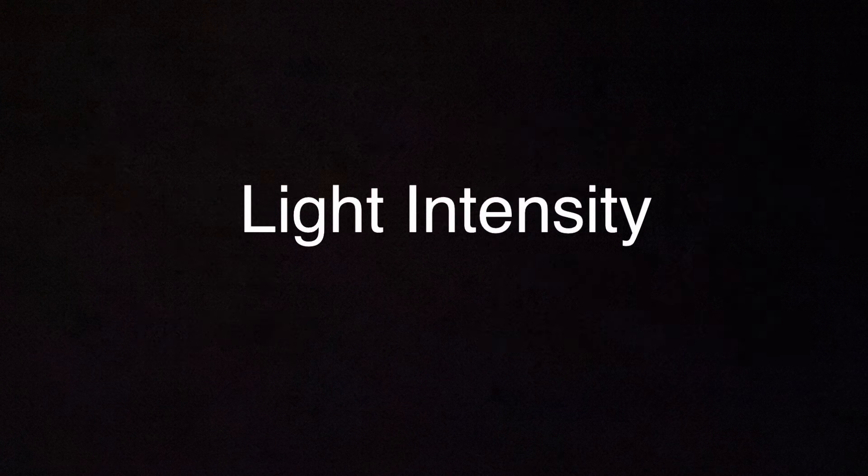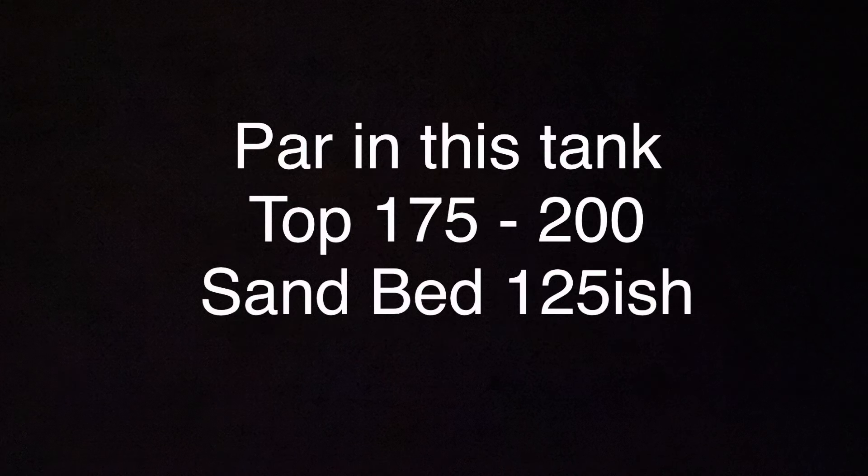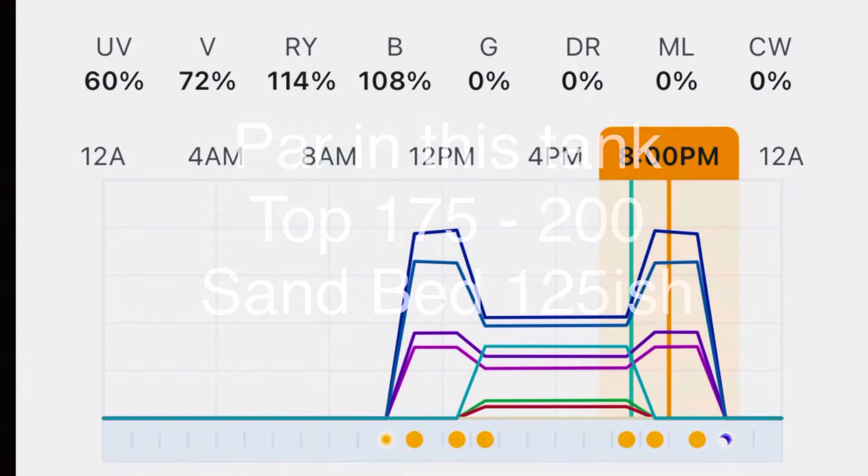So light intensity: in this tank the PAR is running 175 to 200 at the top and around 125 at the sand bed. I'm running the SaltyPops AI Prime 16 HD light, which gives that PAR. I would say overall, I do think intensity plays a part.